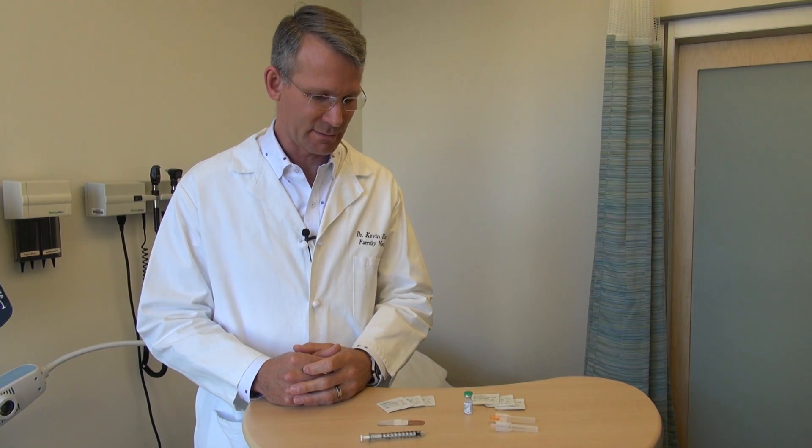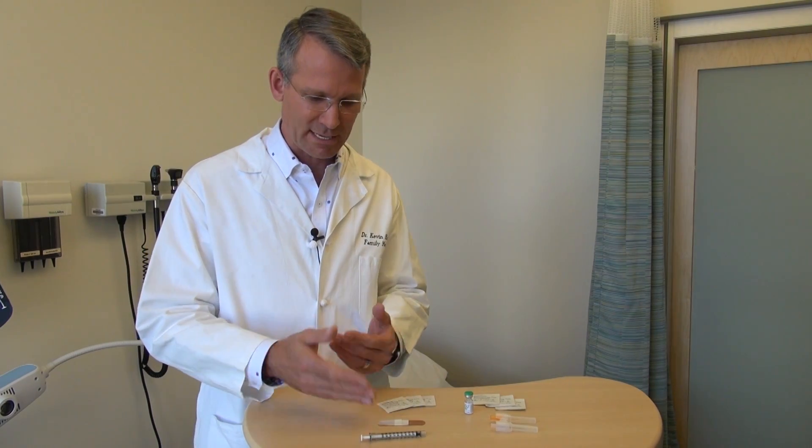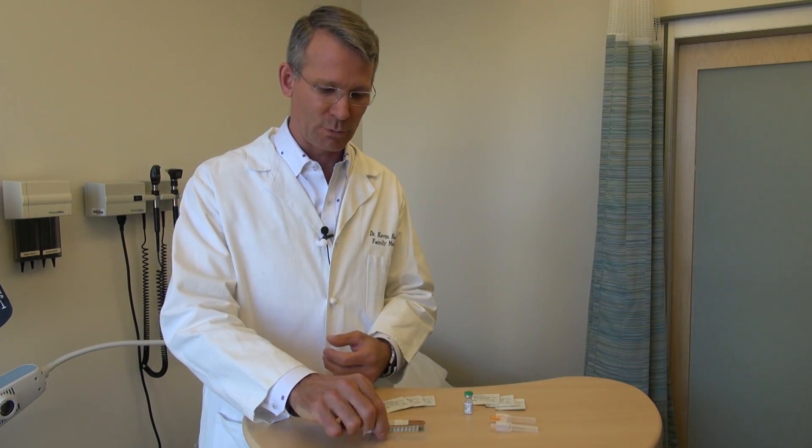We're going to go through the steps involved in drawing up the medicine, then we'll do the injection in just a moment. The first thing is you should always have your band-aid ready to go, and you would be unwrapping your syringe getting that all set.